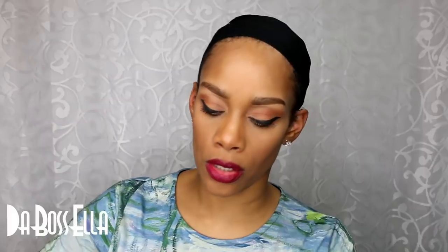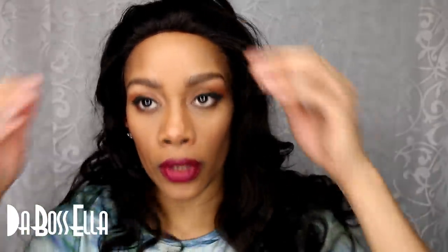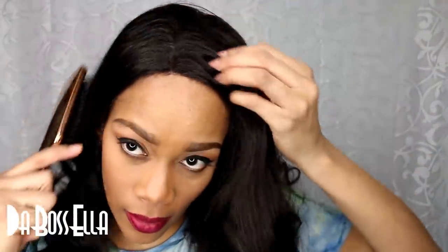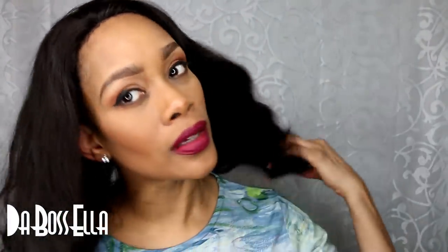Okay, I have cut her lace and I have adjusted her straps pretty close in the back because she is definitely a large head friendly wig. She's on and I still have plenty of room back here to play with. Y'all know I have a super forehead. I'm putting her on — I love these human hair wigs.